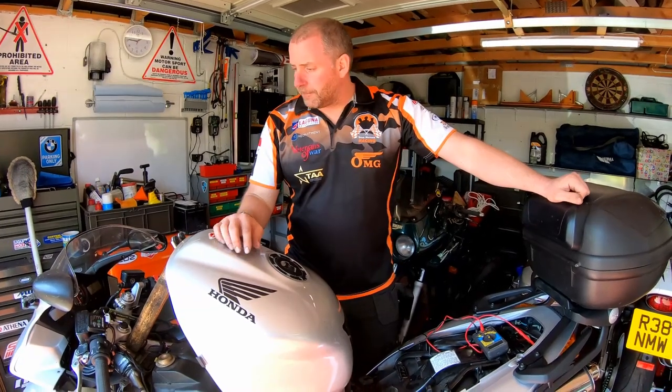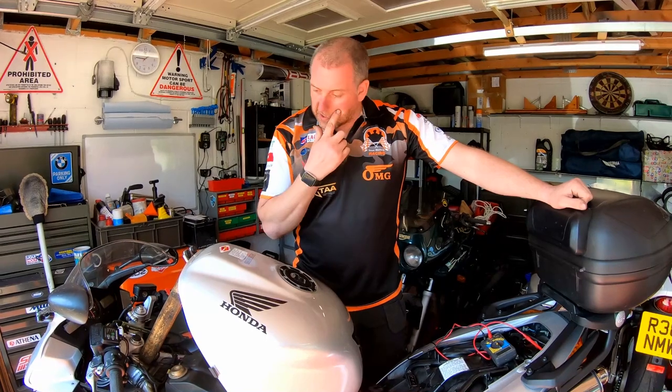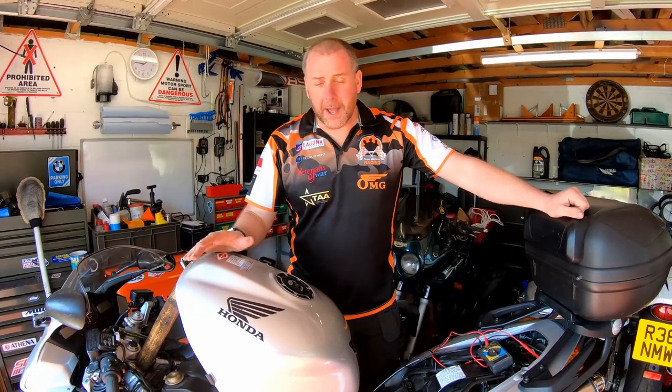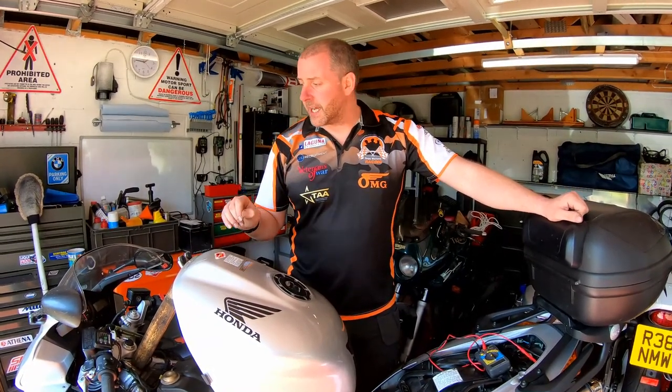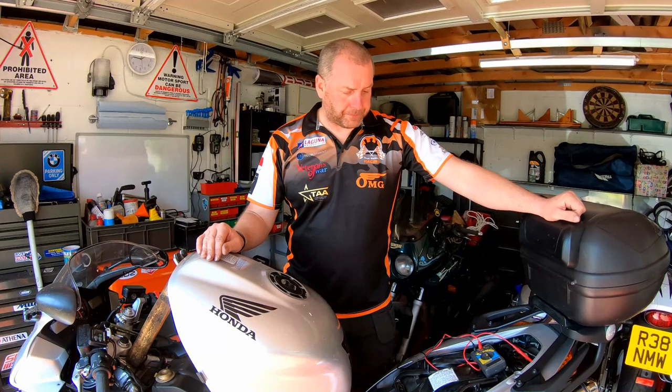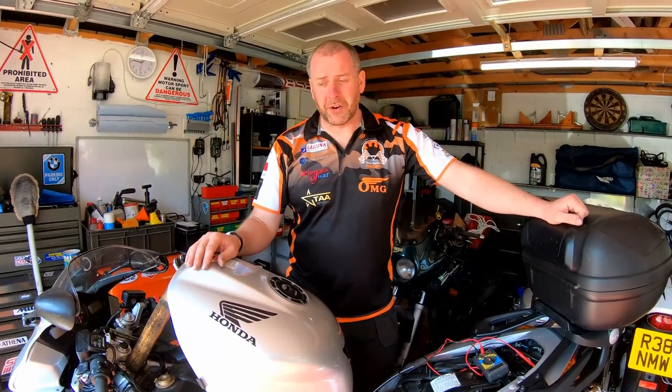So that is the job done. All that remains is to put all the plastics and the seat back on and drop the tank down. The only thing I didn't do that you may want to do is tape up that connector that the original regulator rectifier plugged into. As I said, I've got something planned for that connector that I'm going to be doing later — that's for a future video which I'll bring to you very soon.